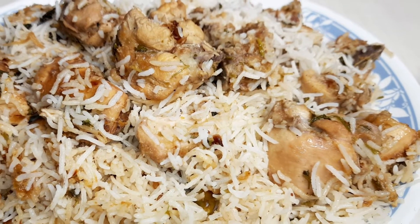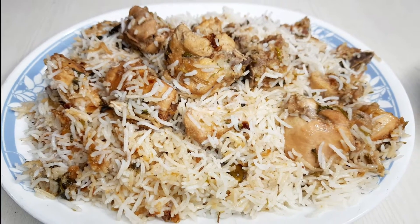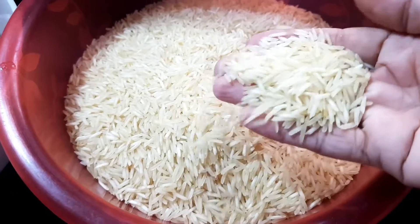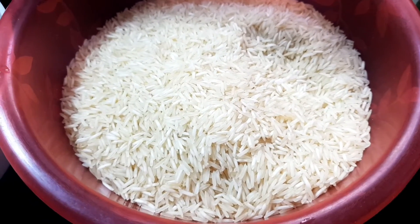So let's see how we make Sufiyana Biryani. First, we have to take Basmati Rice. We will soak it in water and parboil it to half done.